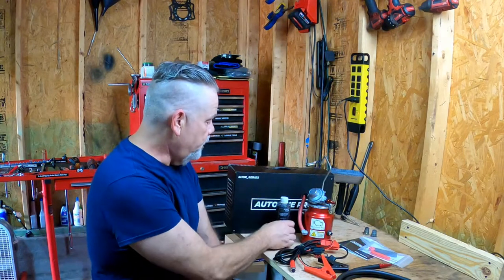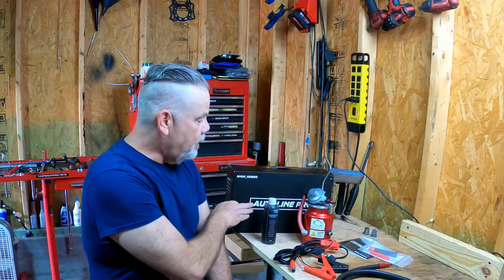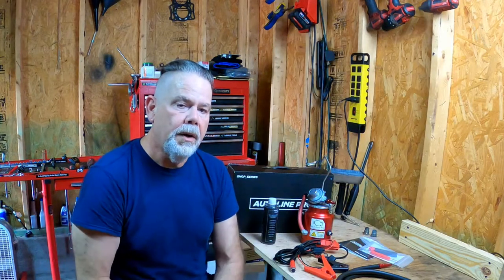I bought this off of Amazon.com. Autoline Pro is the brand name and it is actually made in the USA. So I'm going to get it off the stand, show you the different components, and then actually induce a vacuum leak on the 2000 Accord to demonstrate how it works and how well it works.